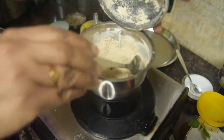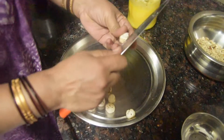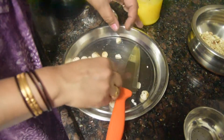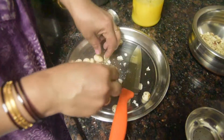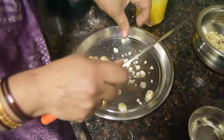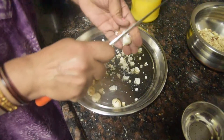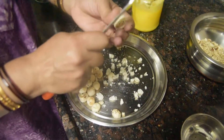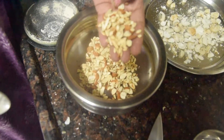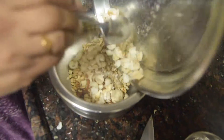You can see how crispy it is now. We can mix it with two or three hands like this. We will cut the melon seeds a little bit first and then mix everything together.